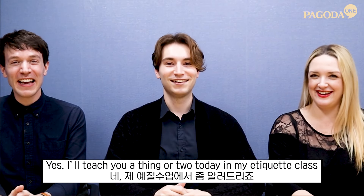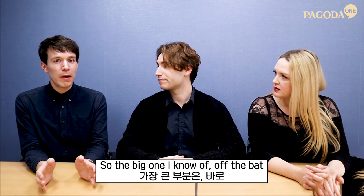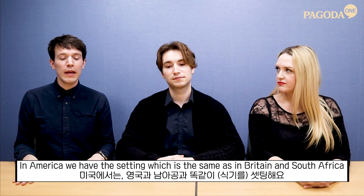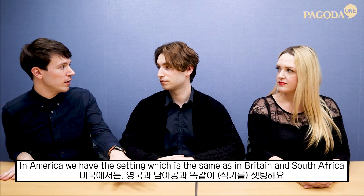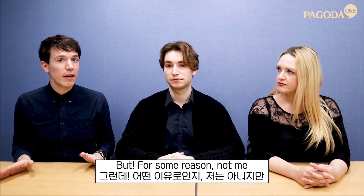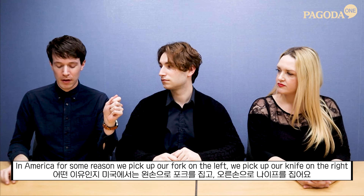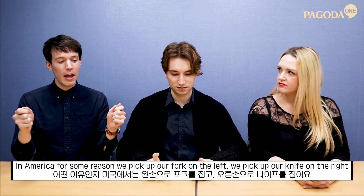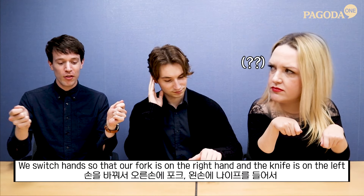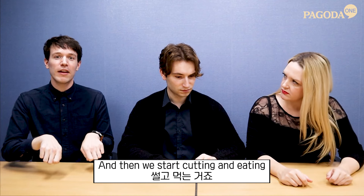I'll teach you a thing or two today in my etiquette class. So the big one I know of off the bat is that in America we have the same setting as in Britain and South Africa, but for some reason in America we pick up our fork on the left, we pick up our knife on the right, and then we switch hands so that the fork is on the right and the knife is on the left, and then we start cutting and eating.